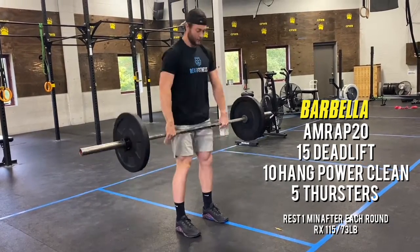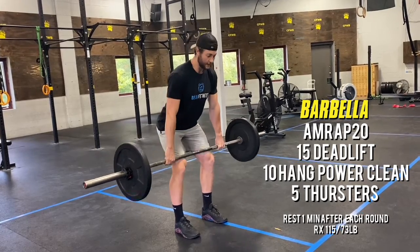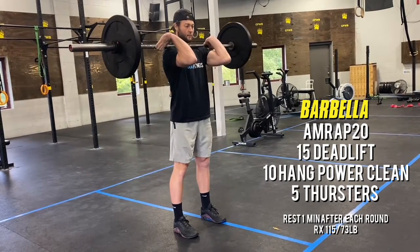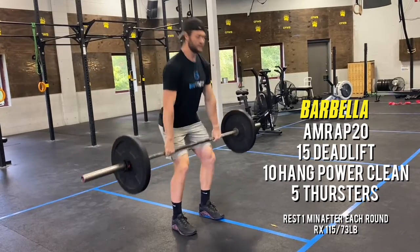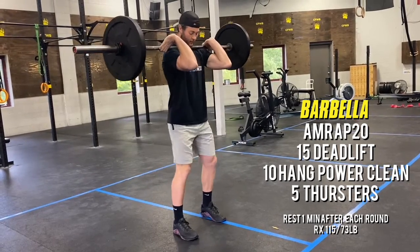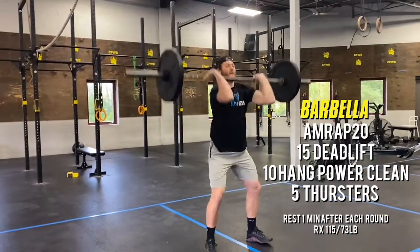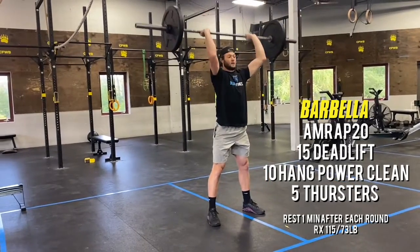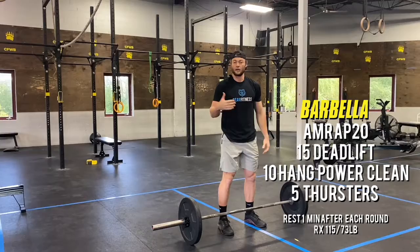After your 15 deadlifts, we're then going to get into 10 hang power cleans. Reset into that pocket, down into that hang, big jump, pull it to the top. After 10 hang power cleans, we can go right into our five barbell thrusters — full squat into that press. After your five, you will wait a minute and start back over.